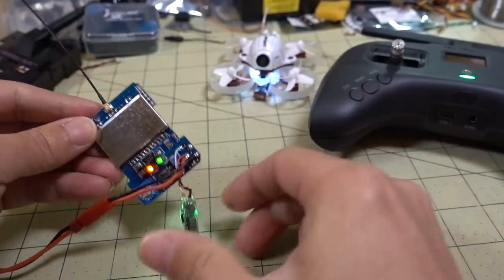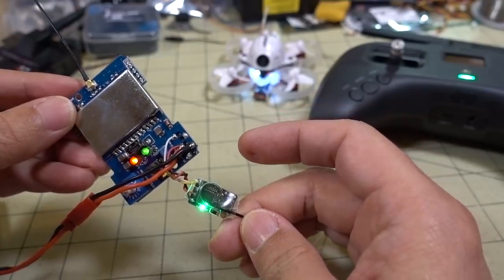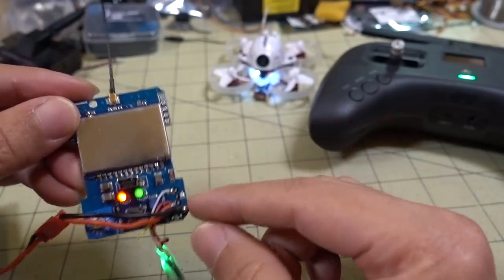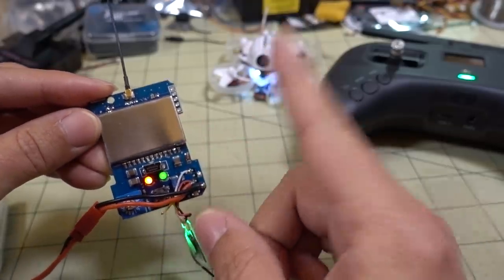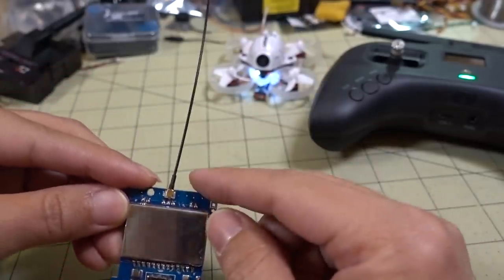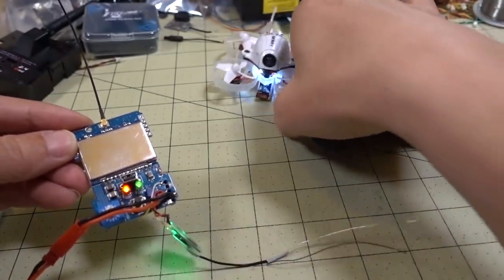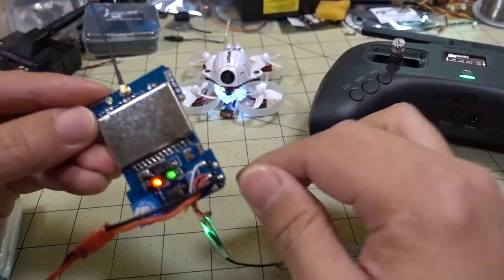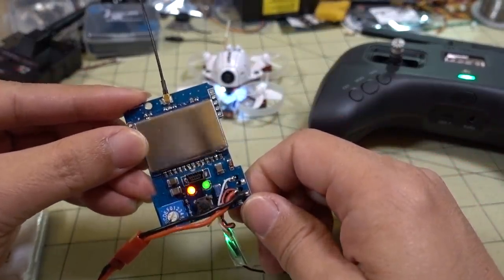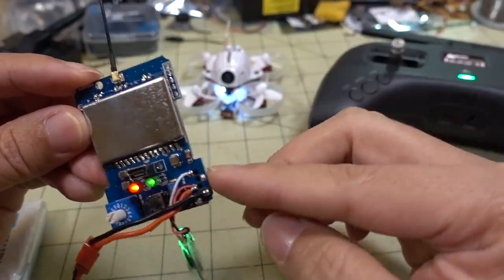Basically you have a Crossfire nano receiver here in PPM mode, and it is sending its PPM signal to the multi-protocol module, which is then repeating it, sending it out over 2.4 GHz to the UR65. Let me go ahead and explain how I put this together — it's actually not too difficult, and there's a little soldering involved.